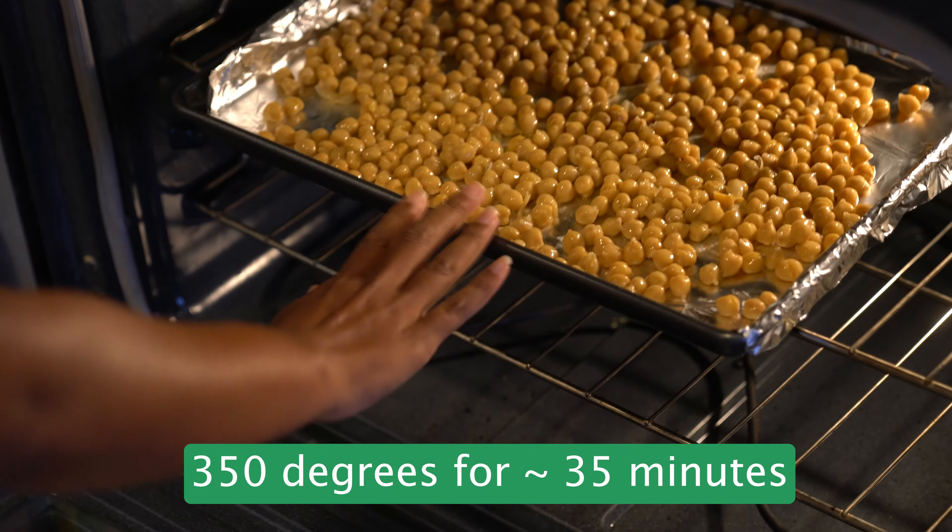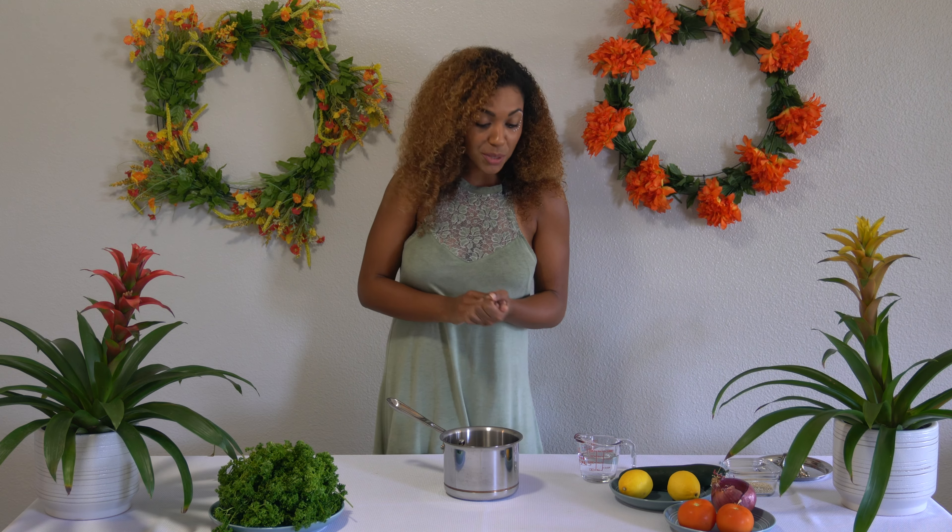Hey team, welcome back to my channel. Today we are making tabbouleh pita pockets. Tabbouleh is a Lebanese dish and it's just so fresh and tangy and it tastes awesome.